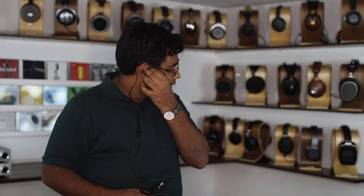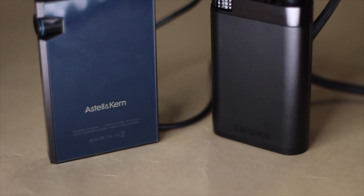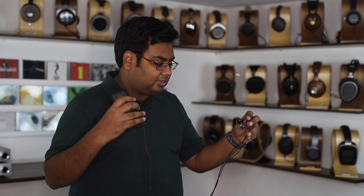Now what you have to keep in mind is that this is an electrostatic IEM system, which means it also comes with this pocket-sized energizer that is used to drive these earphones. You cannot use these earphones without this energizer, and you cannot use this energizer with any other headphone or IEM — they come as a package deal. This pocket-sized device is doing the same job as that massive five-kilogram energizer does for the Stax, but the fact that it's able to do it with such resolution and such power is very impressive, and it's of course battery powered.